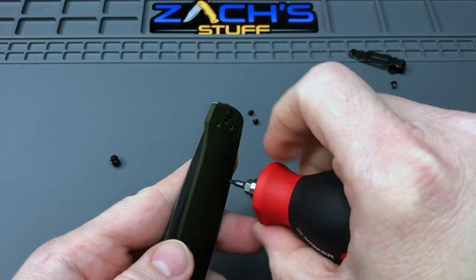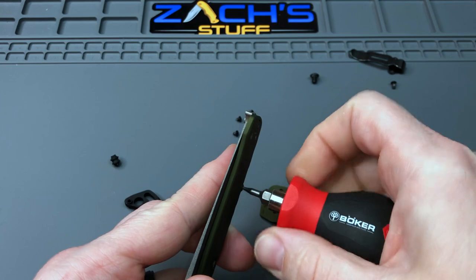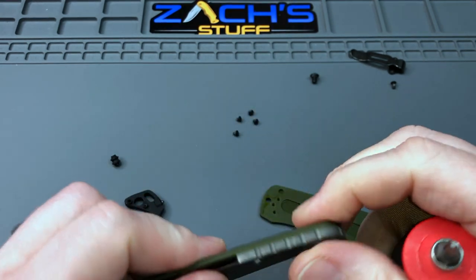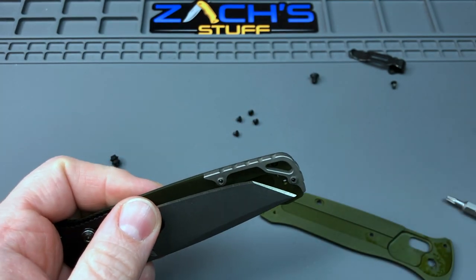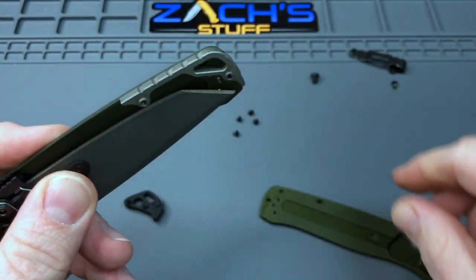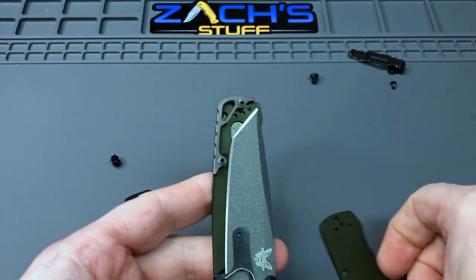He'll do a little bit more of a change just so they'll match up and be 100% flush — but these are threaded. Yep, 100% — locks up solid, no movement at all. You're good to go.